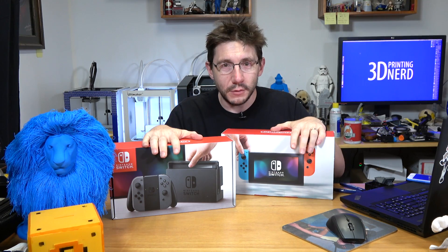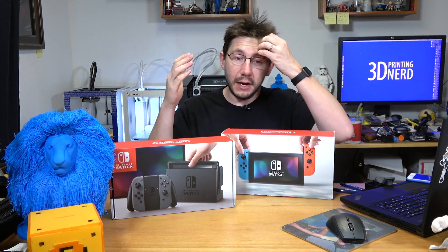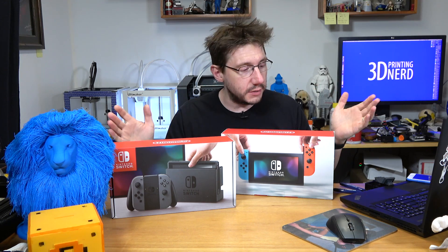One of these Nintendo Switch consoles could be yours. There are still seven days left in my Nintendo Switch contest — I've had a huge response and everybody is really excited at the chance of winning one. I will put the link down in the description of this video. I really wish you the best of luck if you enter.